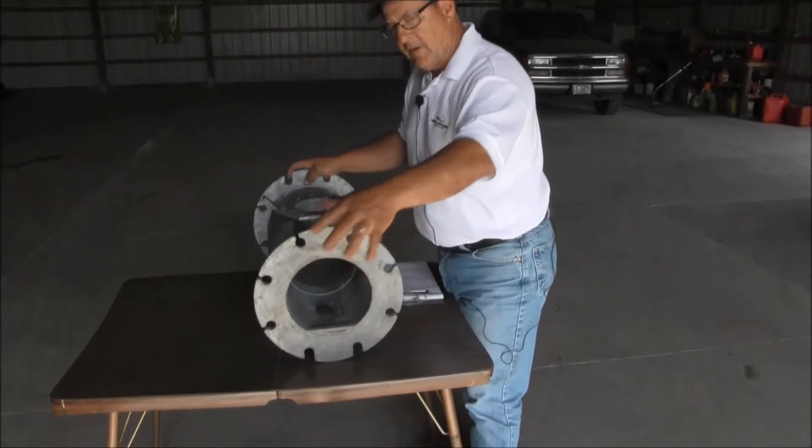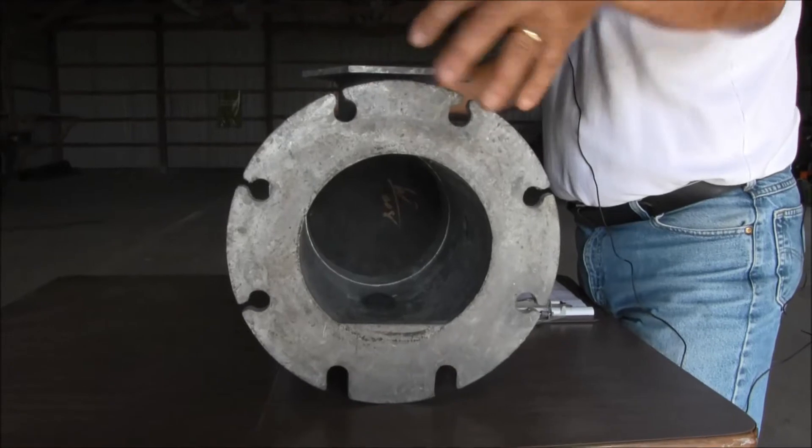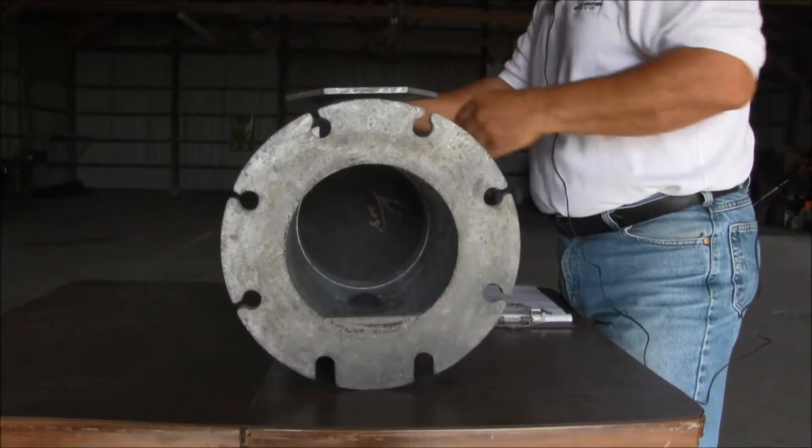The water from your irrigation well comes into the anti-pollution device from this direction, and it's got to go through the anti-pollution device out to your irrigator.